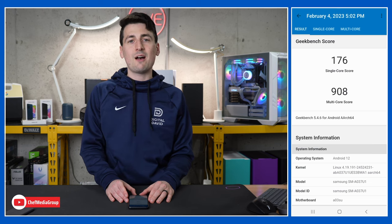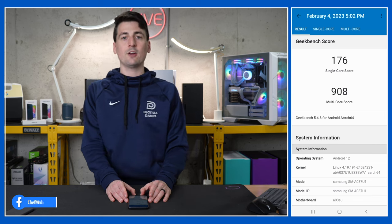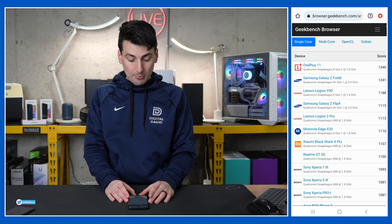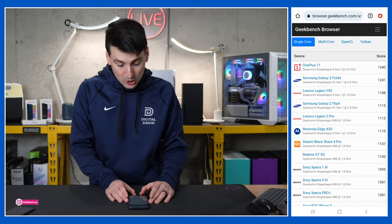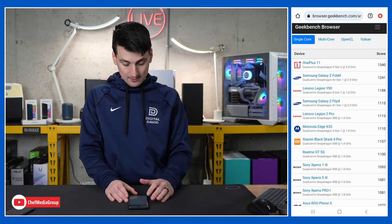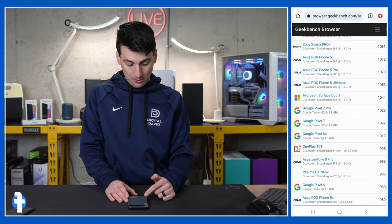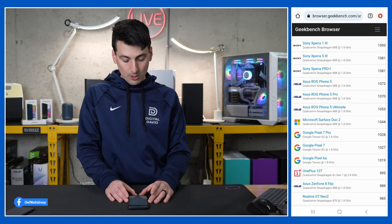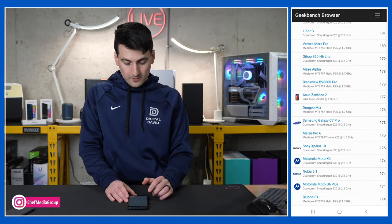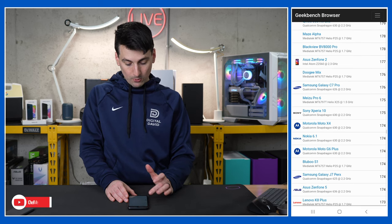Moving into benchmarks, we sampled a couple of different apps to see how it compares to the competition. First up with Geekbench 5, we got a single-core score of 176 and a multi-core score of 908 — higher is better. For single-core on Android, the OnePlus 11 tops the chart at 1340. The Galaxy Z Fold 4 and Z Flip 4 also rank highly. We're way down at the bottom with a score of 176, right around the Samsung Galaxy C7 Pro and slightly ahead of various Sony, Motorola, and Nokia phones.